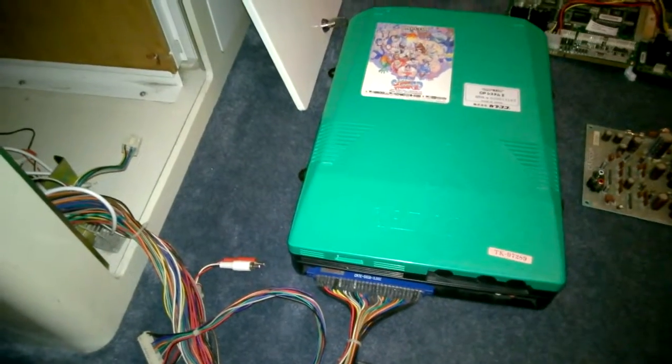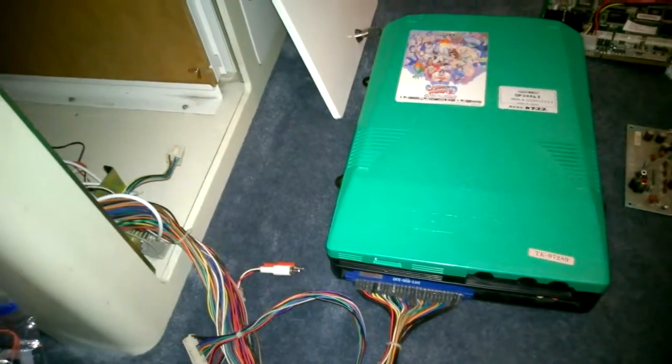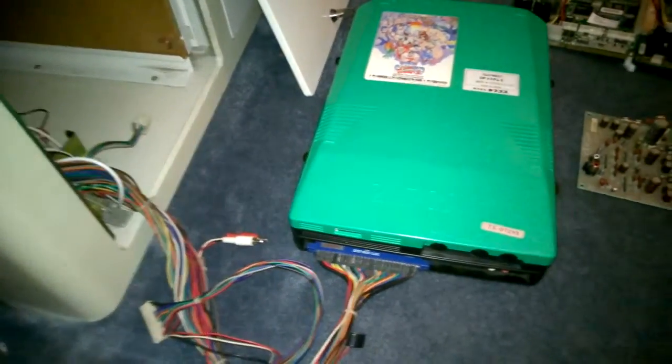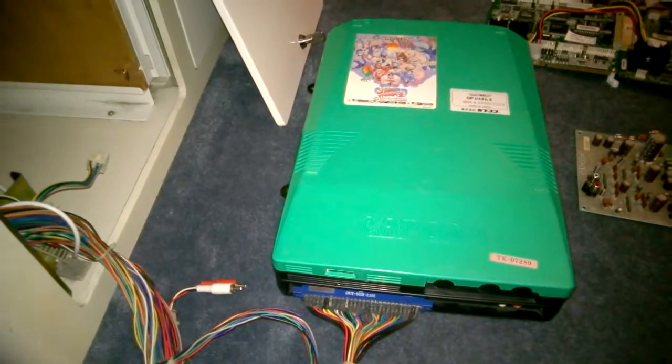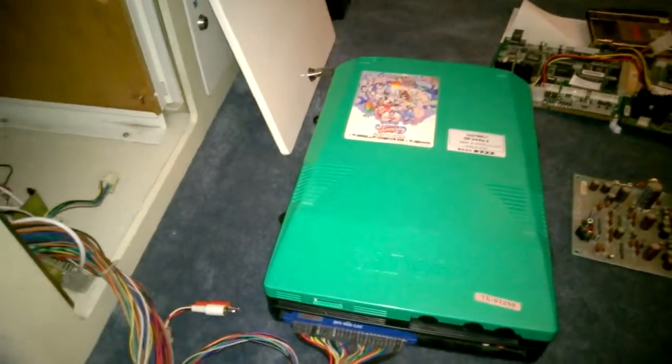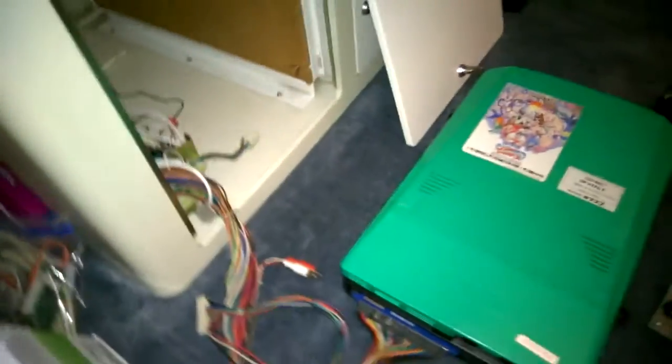Alright, so I've got the new fan installed. Everything's put back together. Let's flip her on and see what happens. It's so quiet you can't even hear it. It's spinning inside — I can feel the airflow coming out of it. Looks good. Super quiet.